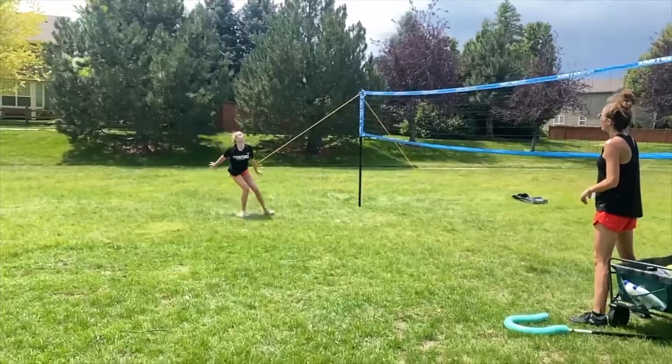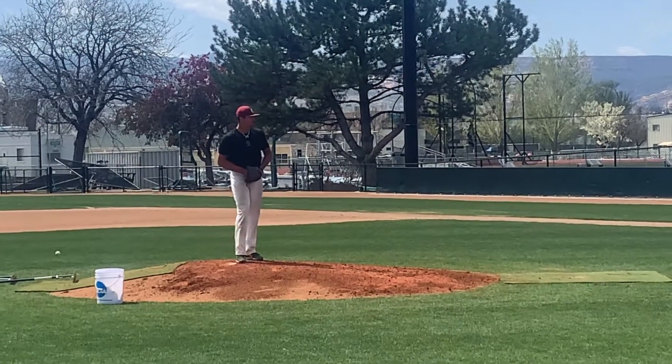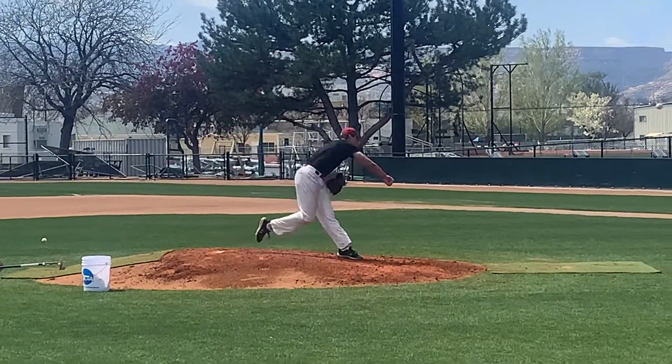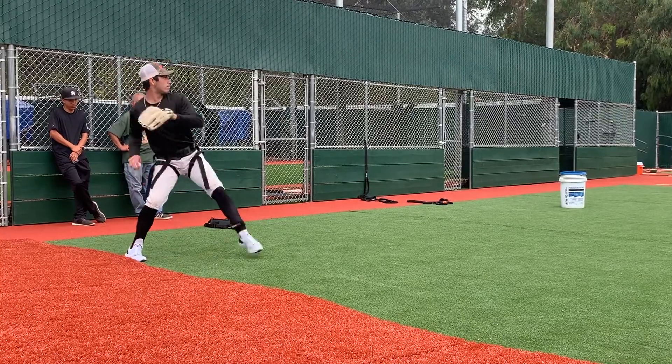Do you want to improve hitting power, throwing velocity, kicking distance, and punching force 20% in 20 minutes for free? Well, I know it sounds crazy, but sign up for this 20-minute webinar and I'll show you how it's done.